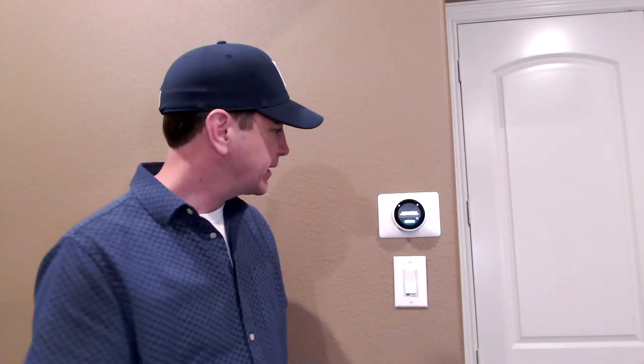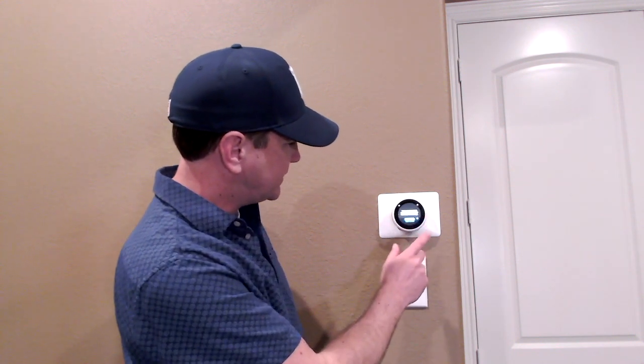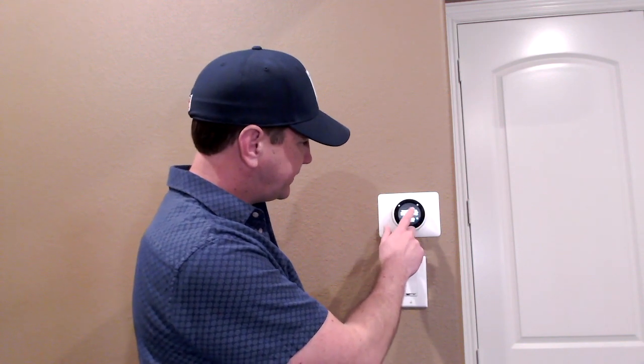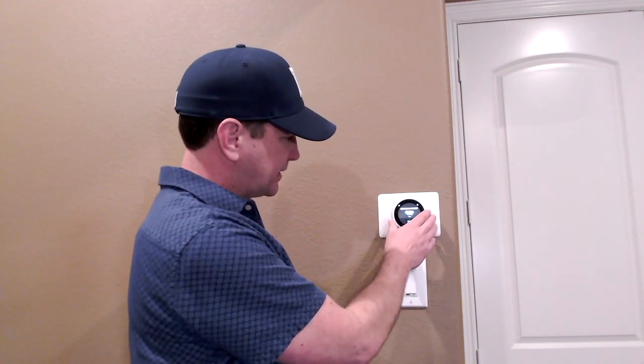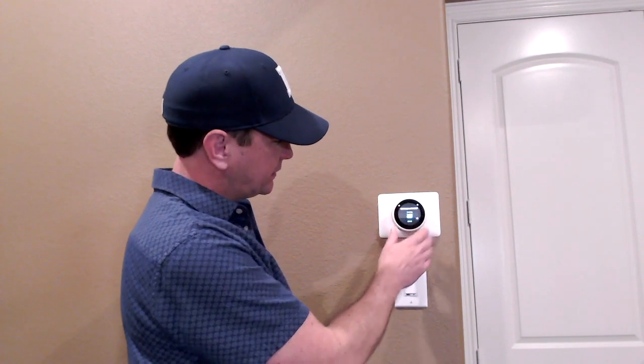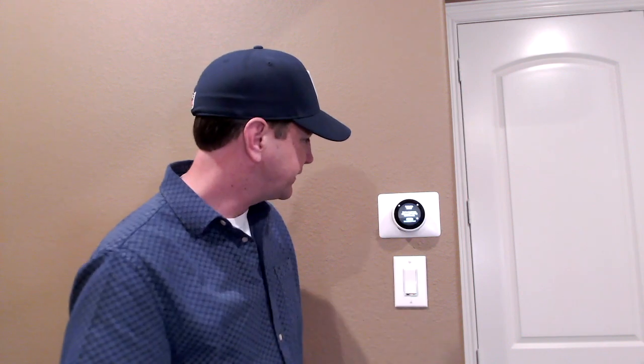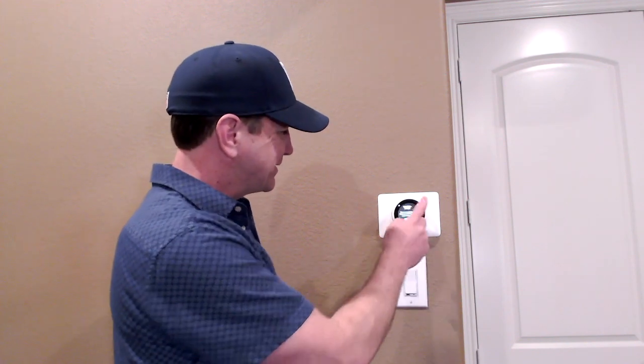Setup is done. The app says to follow the steps on the thermostat to run a test. I'm not going to test the heat or cooling, but I will test the fan just to see if it works. It says the fan should come on — and I hear the fan come on, so that's a good sign. I hit done, it says the fan's been turned off, and the fan is off.